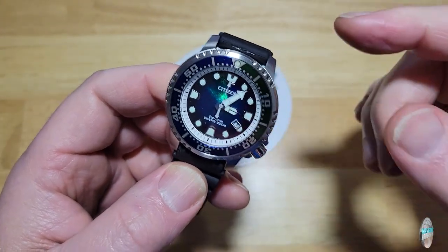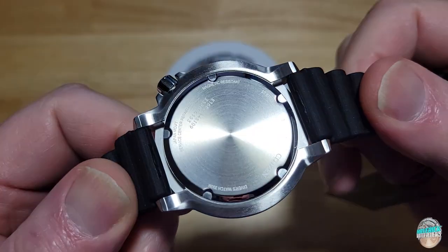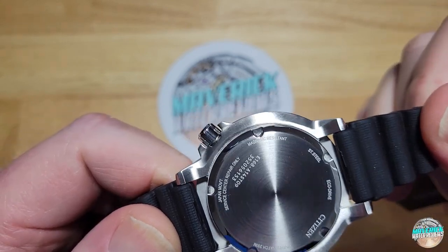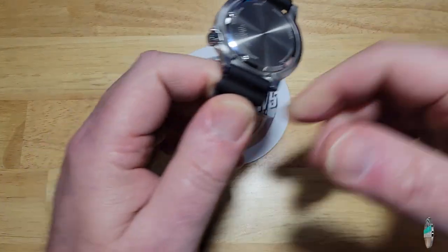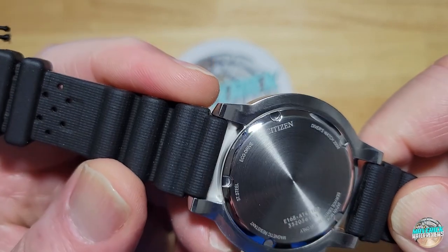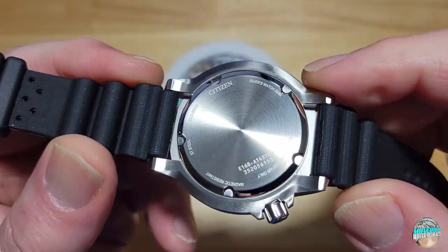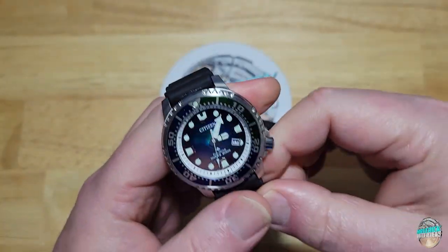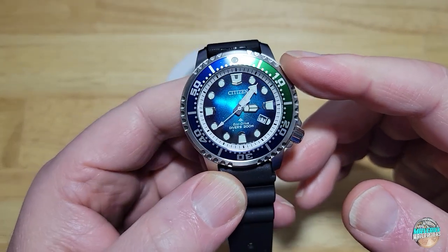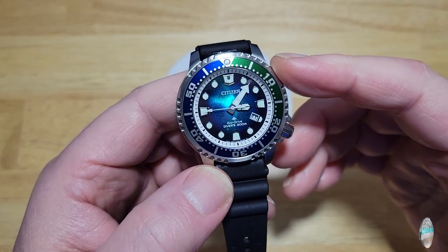One thing I noticed — Citizen a lot of times does not number their limited editions. If you look on the case back you're not going to see something like 0500 or 7000 anywhere. They just don't number their limited editions, at least not in this range. I've seen some Fugus numbered but never any of these. It always begs the question — are these legitimately limited edition? Are they only going to make 7,000? I trust them when they say that.